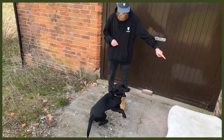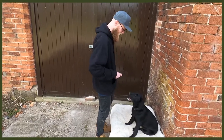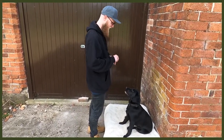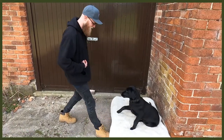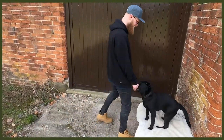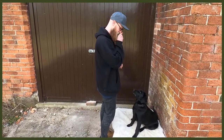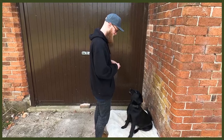So without further ado, let's jump into my top three tips. Number one is obedience, which is super good because you may not be actively working them physically, but you are working their mental. You can do loads of different things: sits, downs, place, rollover — learning new tricks is really great as it pushes them hard with mental stimulation, tires them out, and stops that behaviour you might be struggling with.